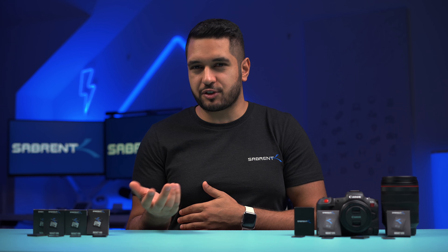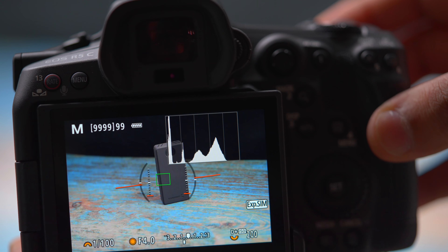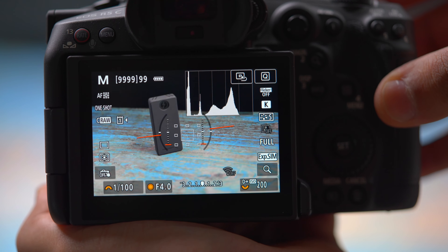Now being a cinema camera you may think it falls short on photography, but it definitely doesn't. The images look incredible whether you shoot in JPEGs, RAW, or even Canon's own C-RAW. It's got that kind of Canon colour that many of us have loved over the years, and this has it in spades.